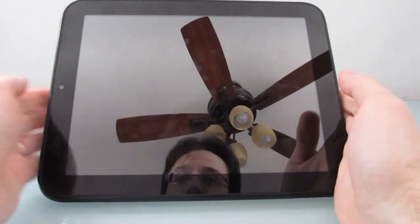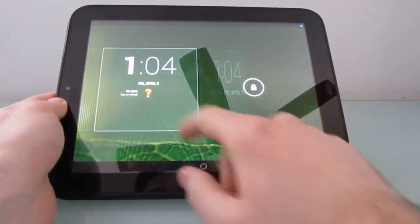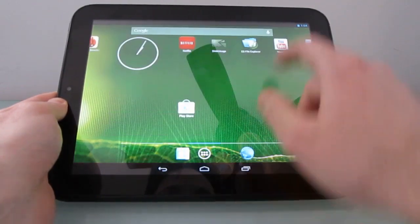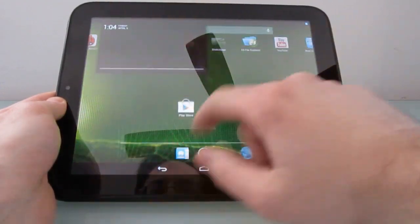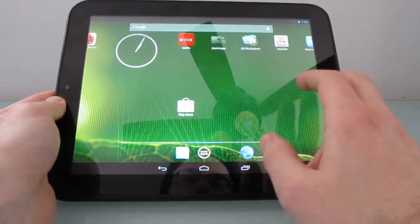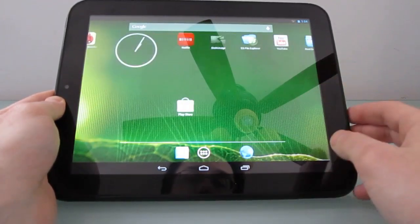Hi, this is Brad Linder with Lilliputing, and this is an HP TouchPad tablet running Android 4.2. You can tell it's 4.2 because, among other things, we've got support for widgets on the home screen, we've got the new quick settings notification style, and we've got home, recents, and back buttons towards the center. So we're running Android 4.2, a version of CyanogenMod 10.1.